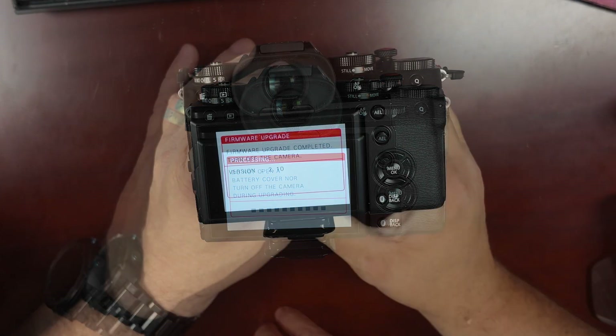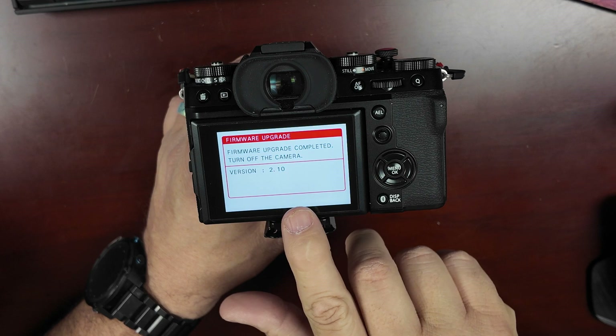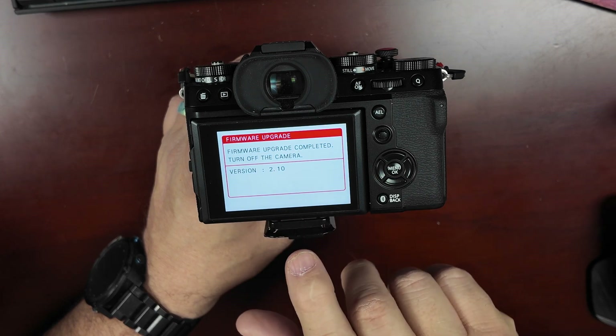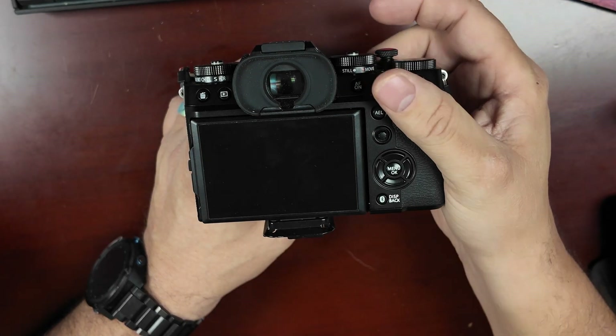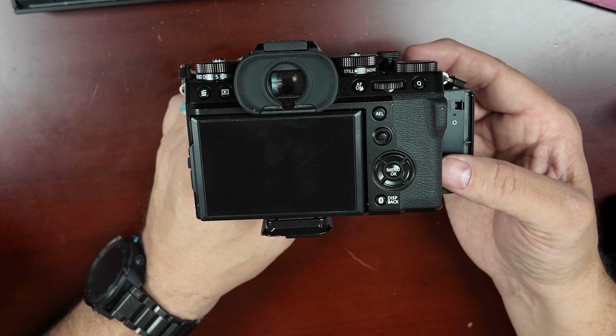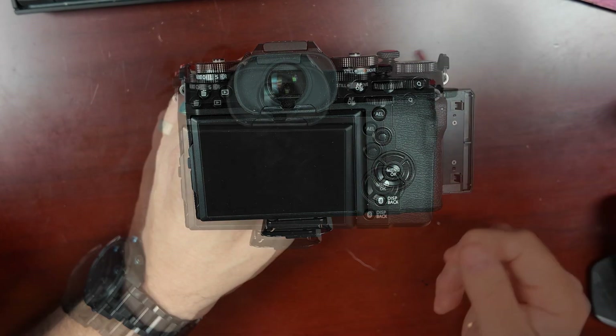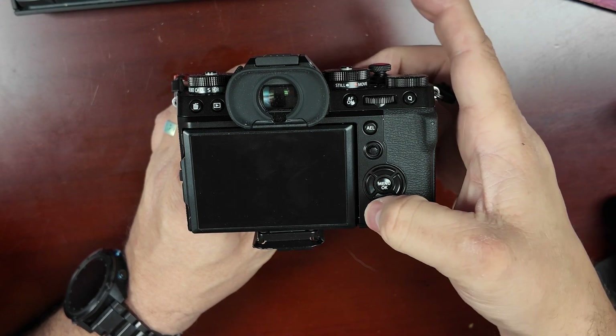As you can see, the firmware version has been updated on the camera — we're now on version 2.10. We'll turn the camera off and I'm going to grab the card and prepare for updating the lens as well. The SD card is back in the camera; we're going to hold down the display back button and turn the camera on.